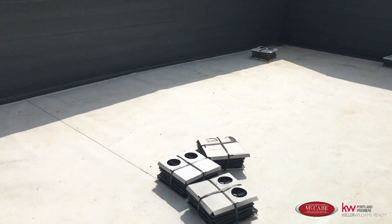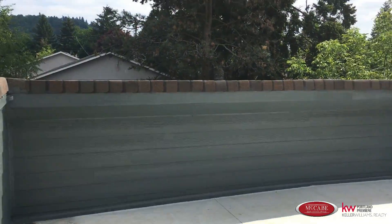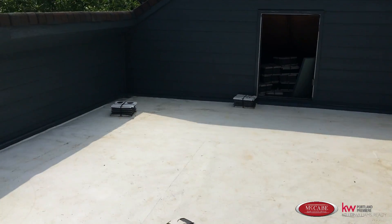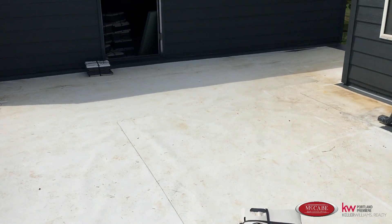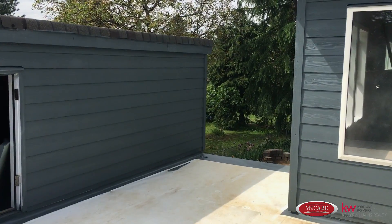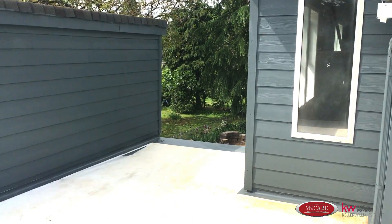I wanted to give you a better view of the space we're looking at. It's pretty high up on the second story — you can look over all of the houses. The rooftop itself is about 24 feet by 15 or 16 feet. We're going to be putting a railing on the ledge so we can watch the football games on Friday nights when football season comes up.